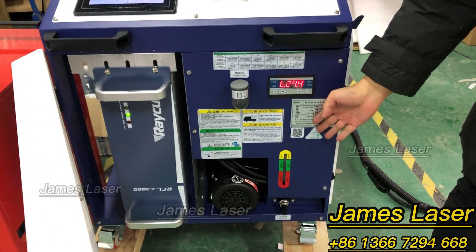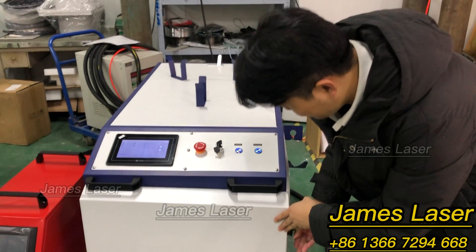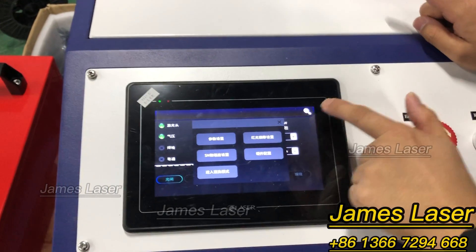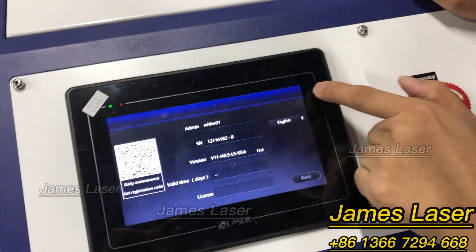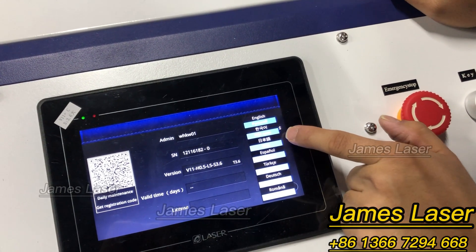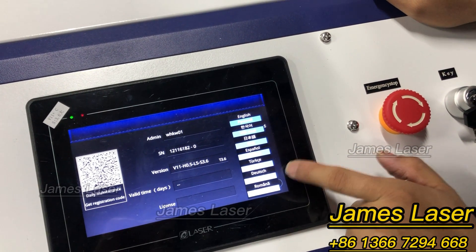This is the water chiller. Now you can see this is the control board. We can change its language — English, Korean, Russian, Japanese, Chinese, Spanish, Turkish, Polish, German — so many languages.